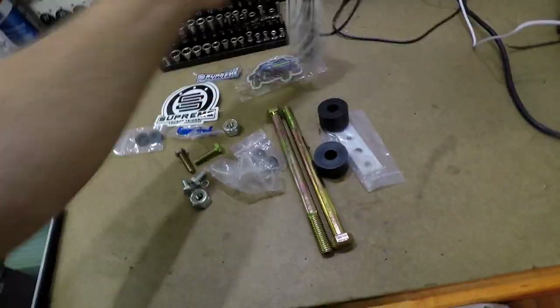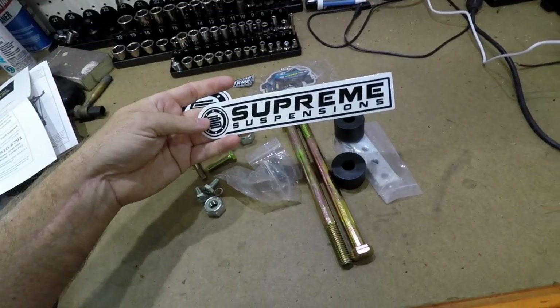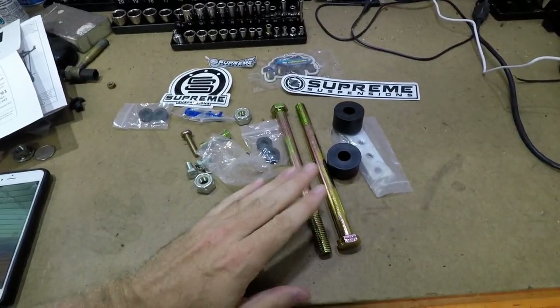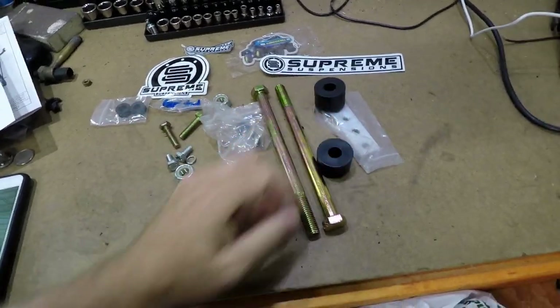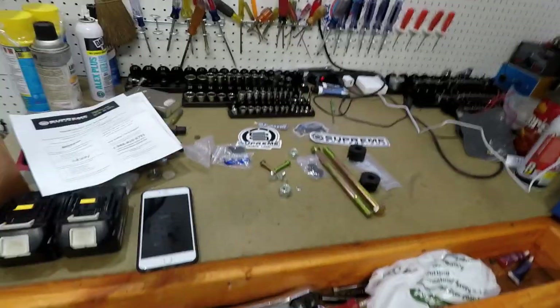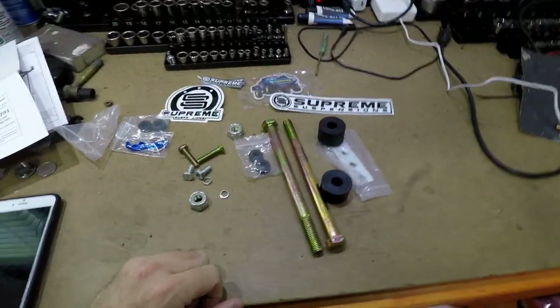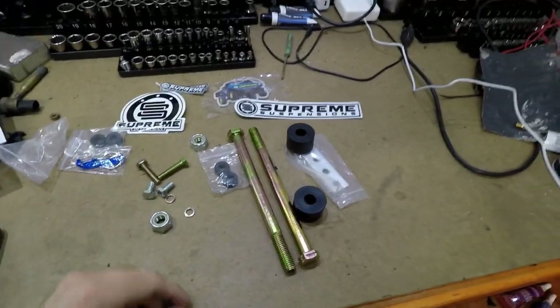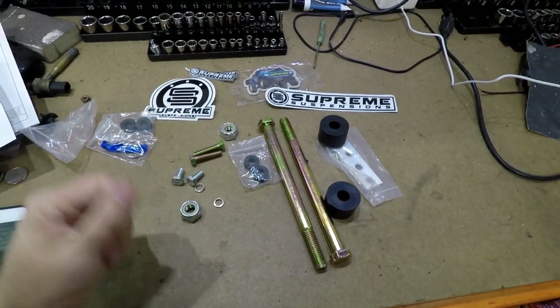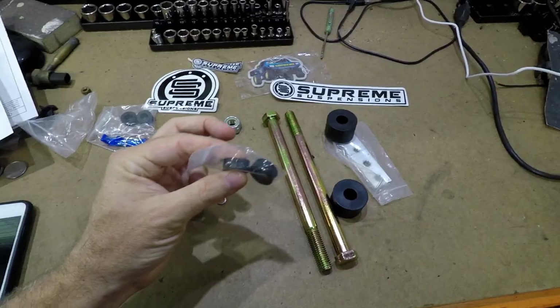So what we're going to do today is put the diff drop in. We bought a kit from Supreme Suspensions — we're not affiliated with them yet, wink wink. The diff drop kit comes with hardened bolts and one-inch spacers. They also sent little bolts for the skid plate, which we don't even run anymore, along with little spacers for it.